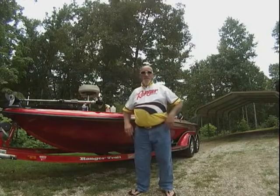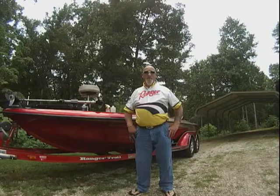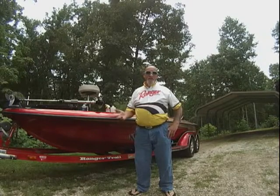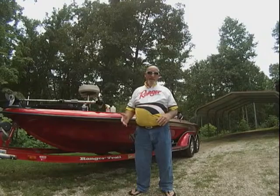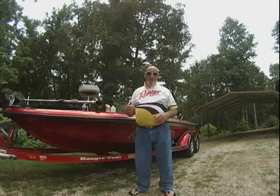Hey folks, Randy Watson here. I wanted to speak to you today on a product that I was introduced to last fall. A lot of you are going to say a product like this doesn't have anything to do with fishing — it does. It's a wax that I use on my vehicles and on my boat.